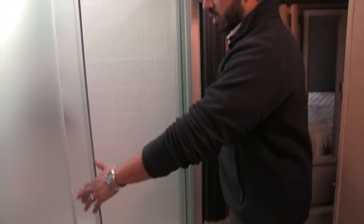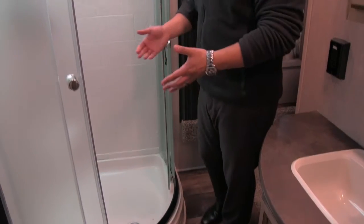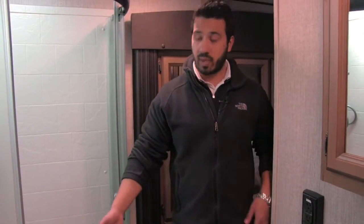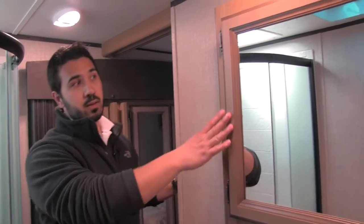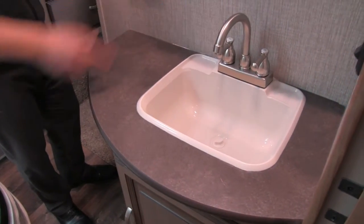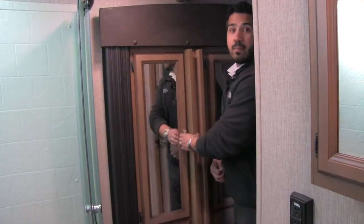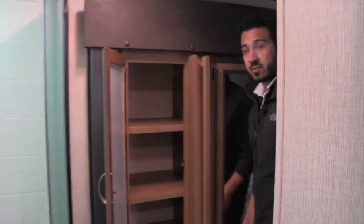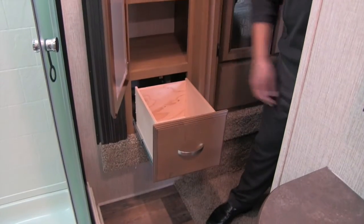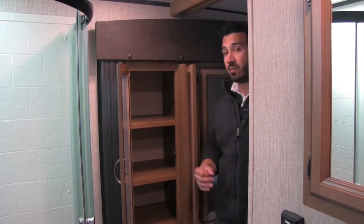The cool thing about this neo-angle shower is the doors stay inside the track — because it doesn't swing open, all the water drops down into the shower pan and not all over the floor. There's a mirrored medicine cabinet, and beneath that a nice big countertop with a sink and high-rise faucet, plus additional storage underneath. Right over here is a mirrored linen closet with plenty of space for towels and a nice big drawer underneath. This is a pocket door that closes off the bathroom and bedroom.